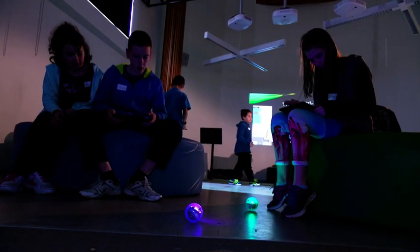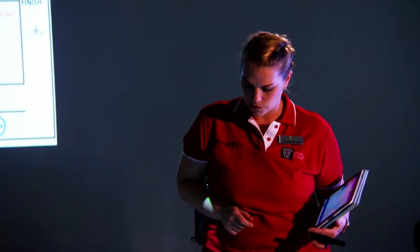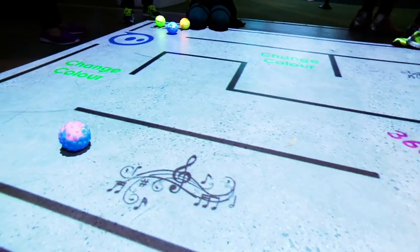We are going to have a look at the challenge of the maze on the floor. There are little things to do along the way on this maze: changing colour, adding sound, and doing a spin.